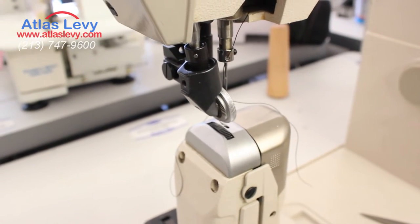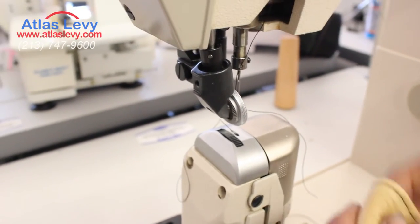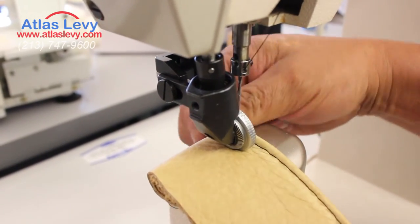And now we're going to do four layers of the fabric, which is about three-eighths. And there we go.